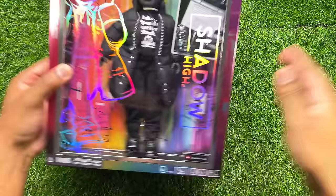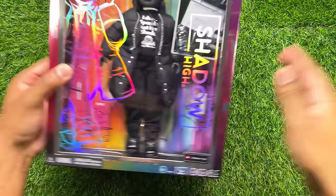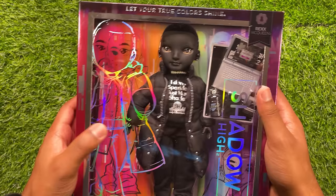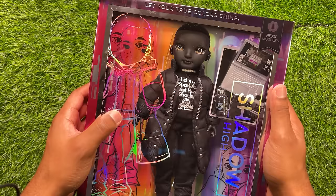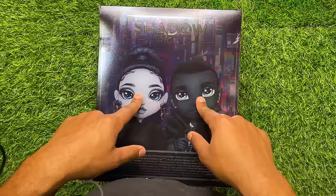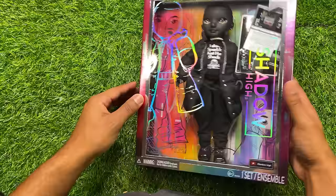Next, we're going to take a look at Rex McQueen — our second Shadow High boy in the Shadow High universe. You can see at the very top it says Rex McQueen. You can see his holographic and black line work on the front of the box. He is a fashion design focus. On the back of the box, there is very beautiful artwork of Reyna and also Rex. Maybe they'll have something going on in the webisodes — that's yet to be determined.